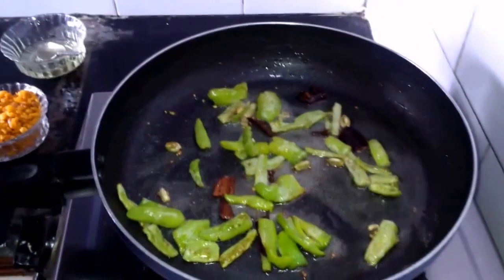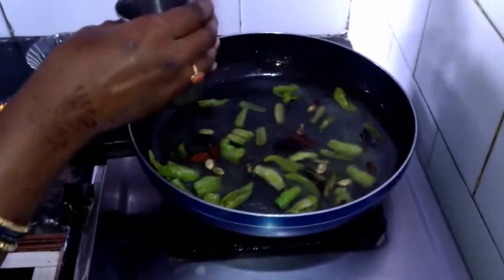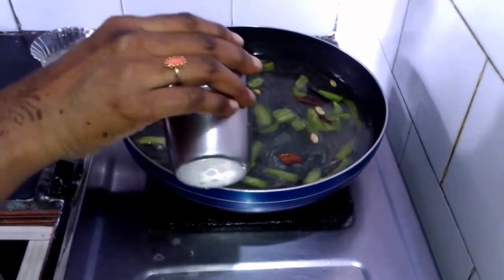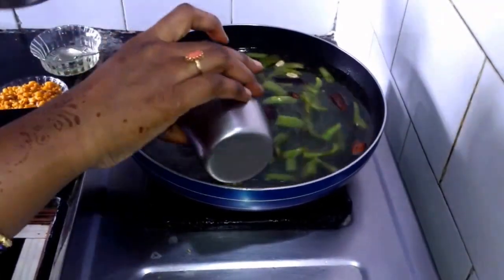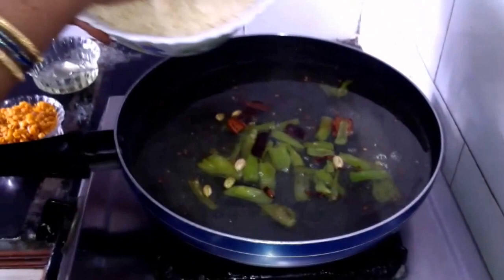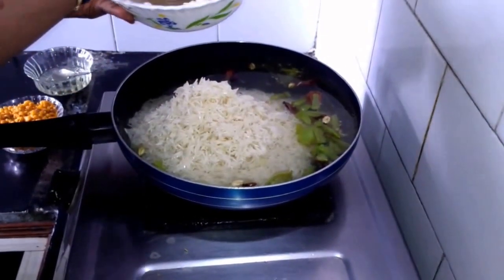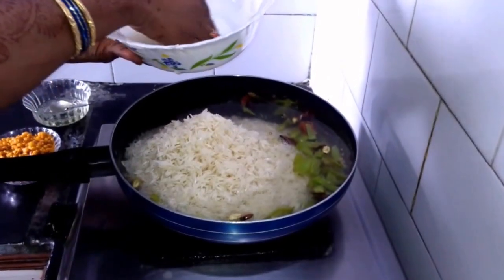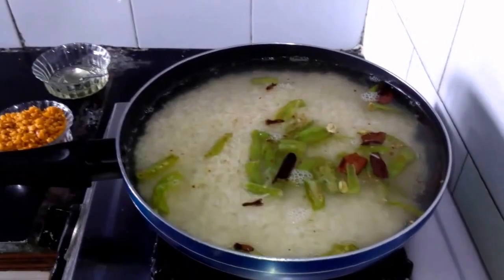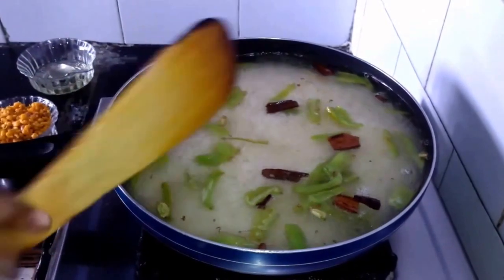Once it is mixed well, now we have to add 3 glasses of water. After adding water to it, now we have to add basmati rice to it. After adding rice, we have to mix it well and we have to wait for 15-20 minutes until rice gets cooked and we have to cover the pan with lid.